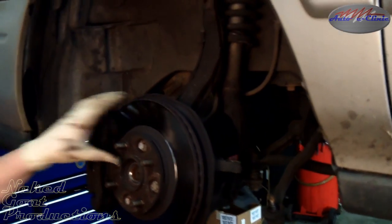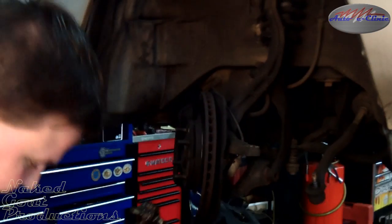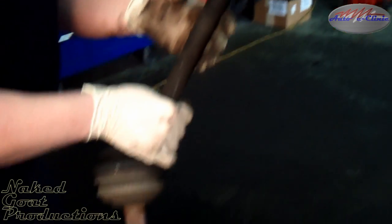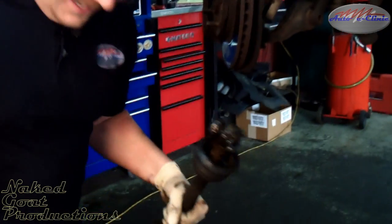Tap your axle through. As you can see, the axle actually fell apart in our hands as we pulled it out. I can imagine this thing had quite a bit of vibration. I do recommend you don't let your axle go this long without replacing it — that's probably one of the worst I've ever seen.